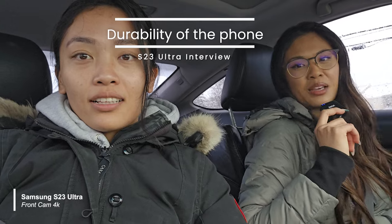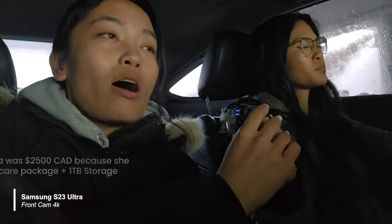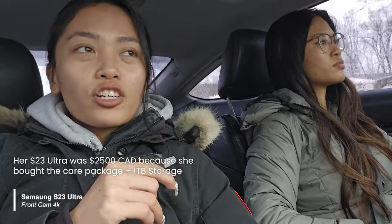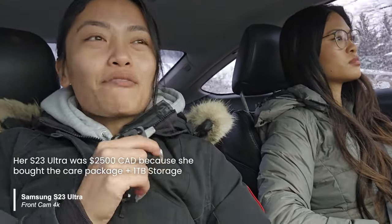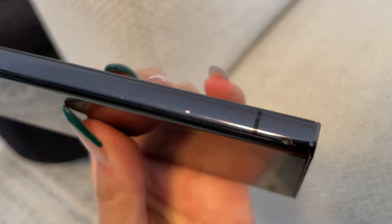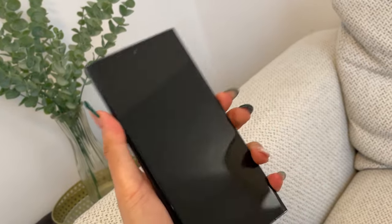Looking at the phone, it doesn't look like she babied it — there's visible damage. But has performance changed at all after 10 months of use? My sister says everything is the same — she loves it. She plans to eventually trade it in for a new one. As she explained: she didn't baby it after a while because she likes using her phone without a case, and she definitely dropped it a bunch of times. But in terms of quality, everything is still the same, just with some characteristic marks on the phone.